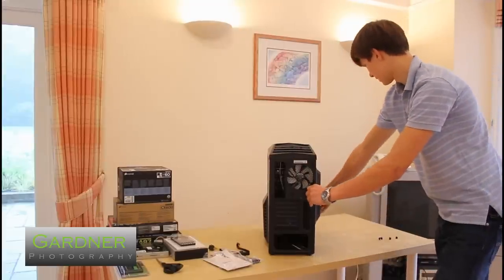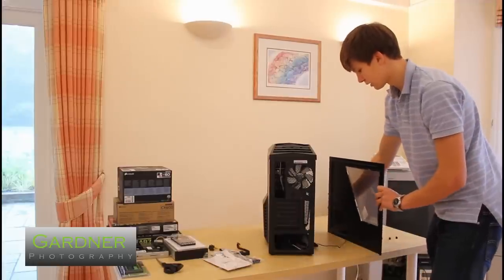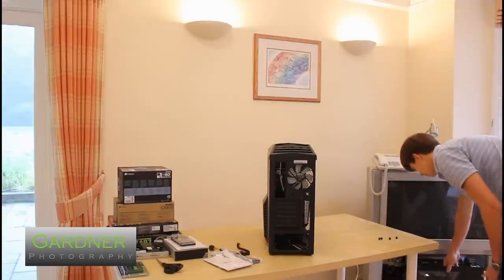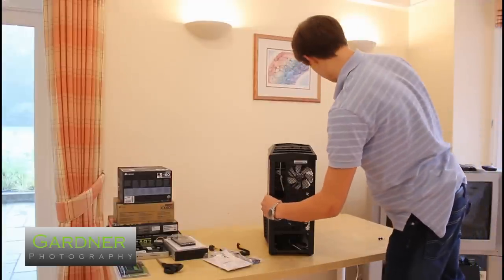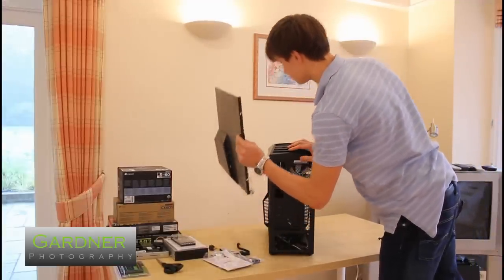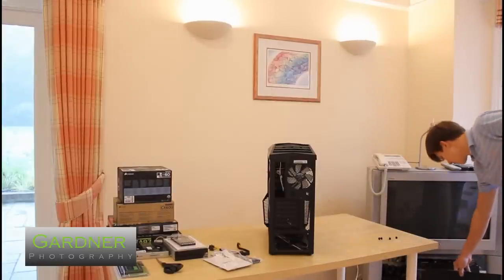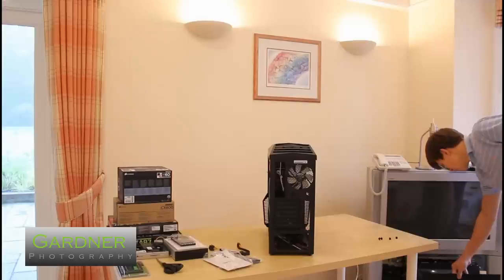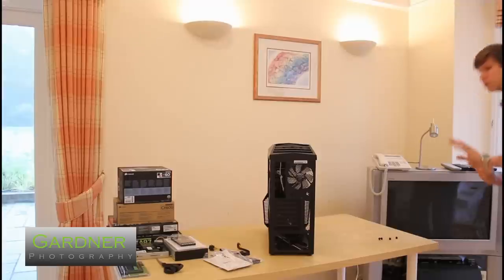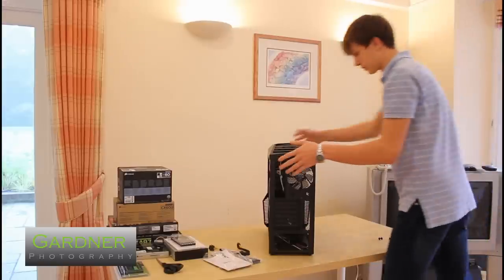Taking off the side panel — I've already removed the thumb screws — you can see we've got a Molex connector for the side fans. We've also got a side window on that side, which is 3D to allow for larger CPU coolers, but I'm using a water cooling block so that doesn't really apply to me. It's also tinted, so you can't quite see all the mess inside — just the lights and stuff, which is cool.